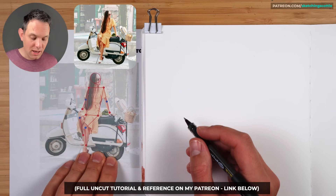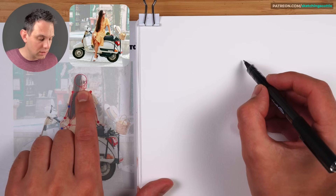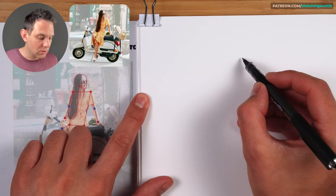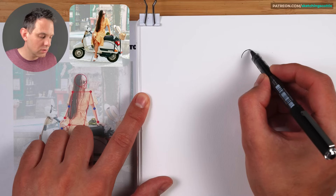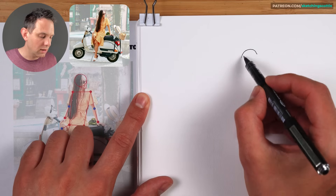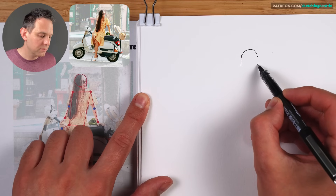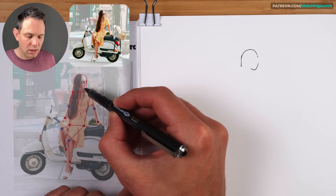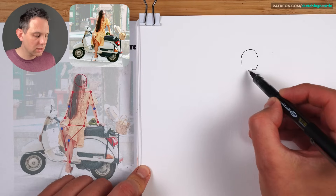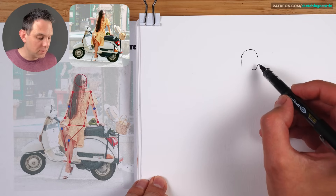I've got a bit of structure here to follow but we're going to keep things quite simple. We've got to start at the top here at the head so that we can measure the rest of the body off. Just draw that top circle part of the head there. That's where the hair comes off. The chin is in here, so we've got this shape which is a circle and the chin coming off — sort of like an upside down egg shape. That's really important to have that main shape.